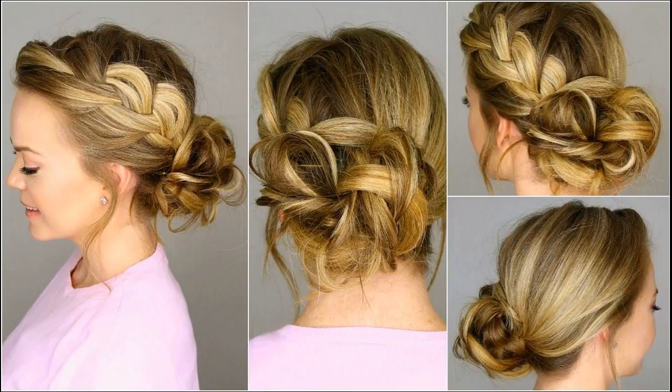light hold hair spray, and U pins. How to style: take out two sections of your hair from each side of your head, just above the ears. Now gather the rest of your hair and tie it into a ponytail using a hair elastic. Wrap the ponytail around itself to create a low bun at the base of your head.